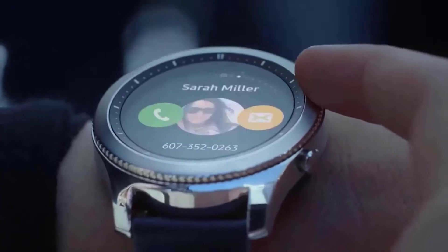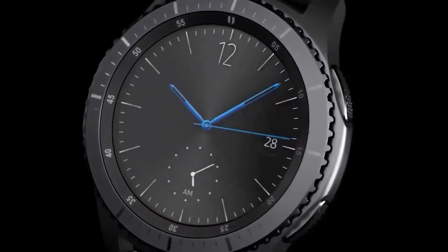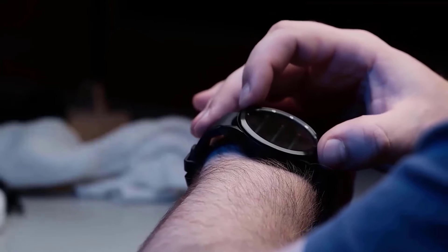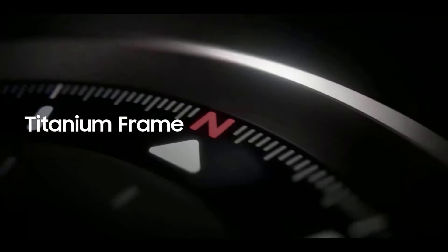The Galaxy Watch 7 seems to be ready to hop on the 15-watt charging train, delivering a 50% speed gain over its predecessor. This is a significant upgrade because, according to certification documents, Samsung's latest smartwatches — the Galaxy Watch 6 and Watch 6 Classic — are only capable of 10 watts of charging.